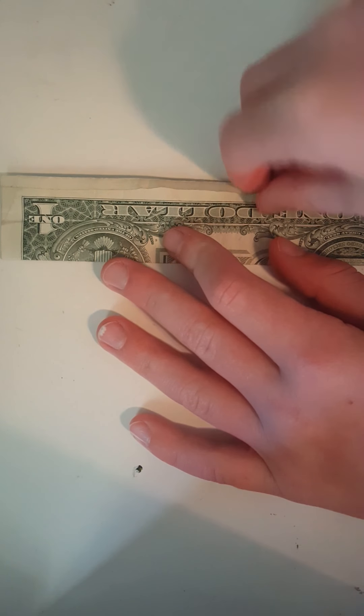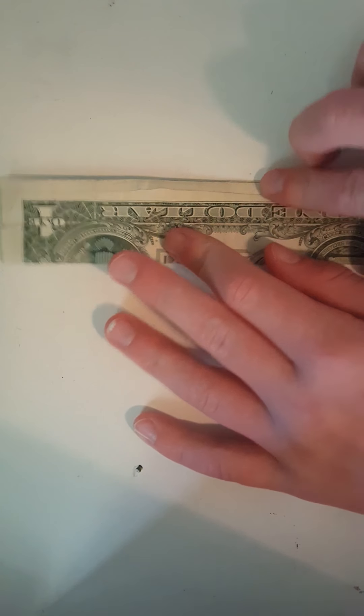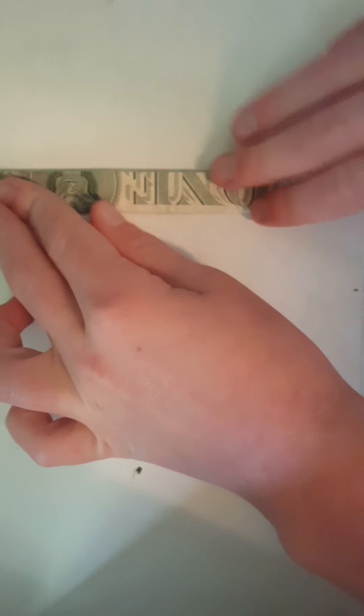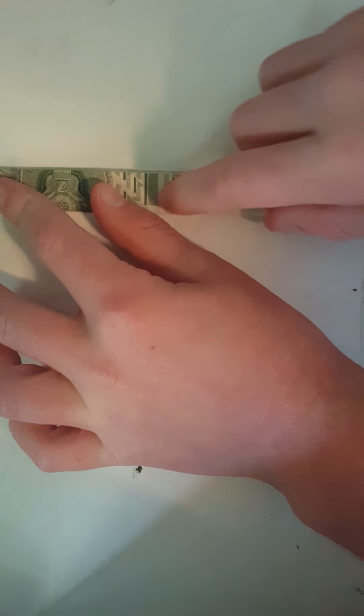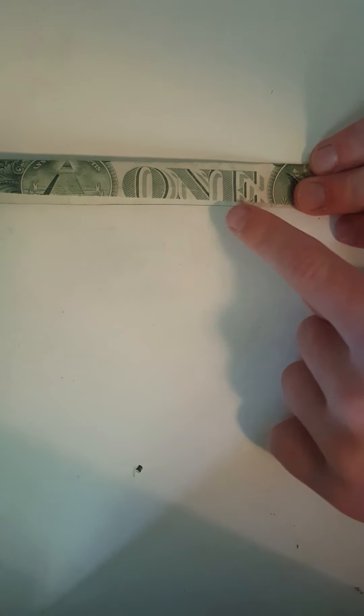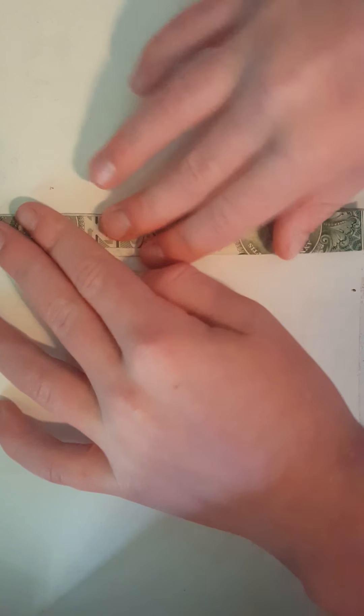The fold is right here. You fold it in half again like this so that you can see an upside-down one — see how you can see it right here? It's upside down so it looks like this.